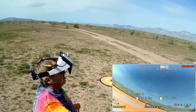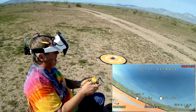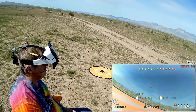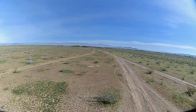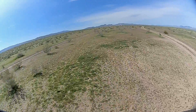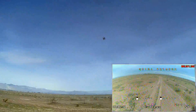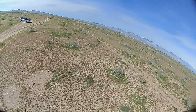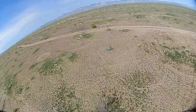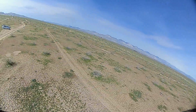Good morning, Quadcopter101 — we're having a beautiful day out in the desert and I've got the Beta 85X HD set up. Let's set it to acro, arm it, and take to the air. Now, this is not my first flight of this drone — I took this out last week to fly it and found there was an issue. I was noticing lines in the video in the HD recorded video, which really looked good except for those lines.